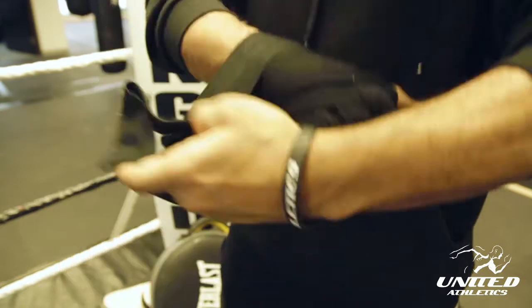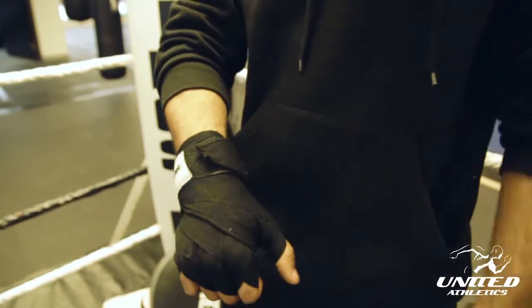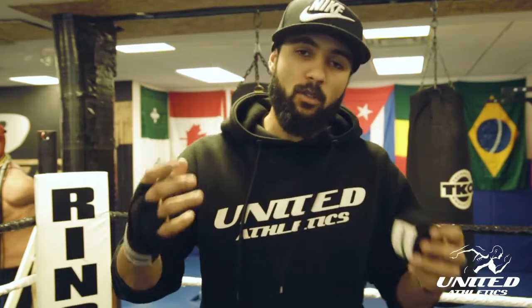Keep going around the wrist and lock it up — there you got it. Now that you guys know how to wrap your hands properly, come to United, we'll show you how to punch properly. 1034 Bloor, located in downtown Toronto. Peace.